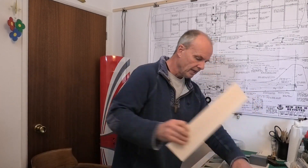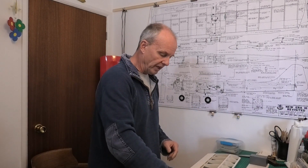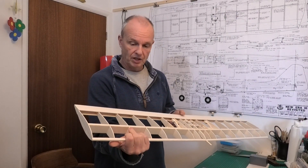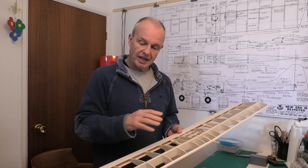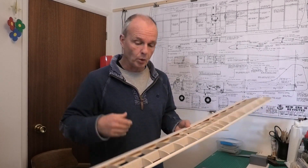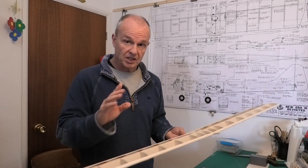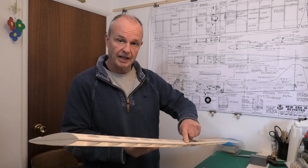I've got some lovely soft balsa sorted out on my bench here, and what I'm going to be doing is cutting that up to size and getting it ready so that I can glue it on. I'm probably going to be CA-ing this on rather than using PVA or any other glue, because with CA I can work quite quickly - I can hold it in position and just go along and glue it. But the first thing we need to do before that is install a locating dowel.